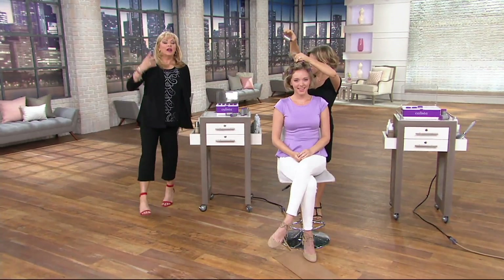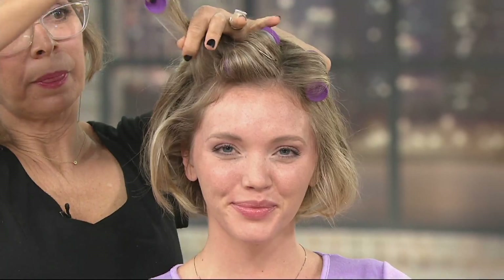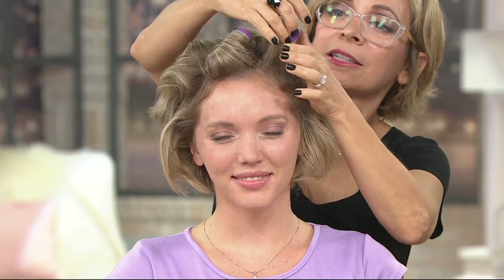That quickly, you get the volume, the body, the smoothness, the shine — all in just one step, in and out. You haven't put a lot of stuff in your hair. Now, am I correct in saying I could rough dry my hair and then when my hair is drier, put these in? Even in summertime, go to bed and let your hair air dry however you like.